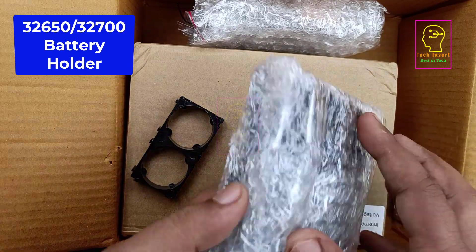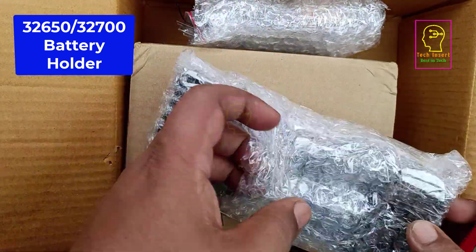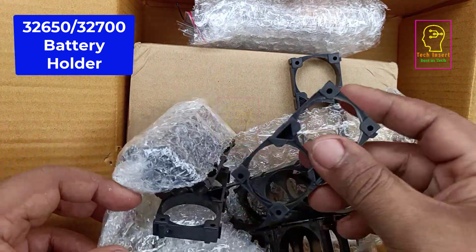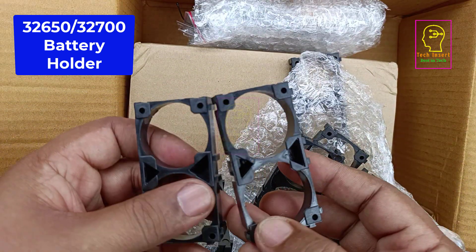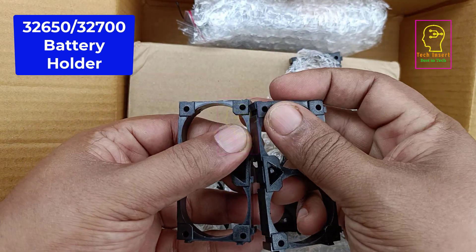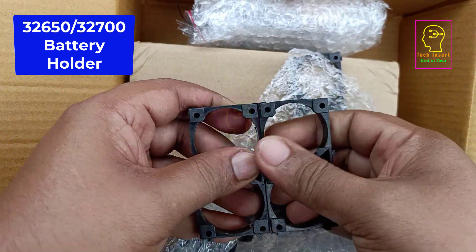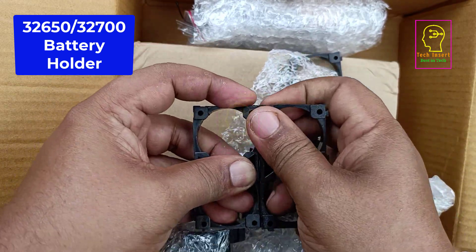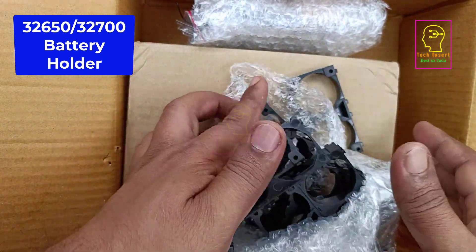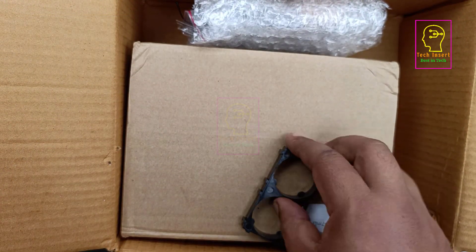The next thing is a 32700 or 32650 type battery holder. In our new battery pack we will be using these holders. The advantage of using this type of holder is we can join two holders by locking at the edges. The battery will not move and will be perfectly fit in the battery pack. After joining, it is easy to release it from the lock. Any number of holders can be joined together like this to make a very large battery pack. These battery holders are cheaper but made from soft plastic, so if you handle them roughly they will break.